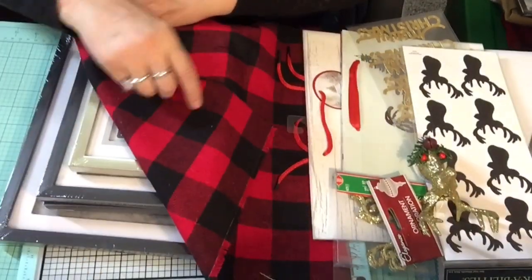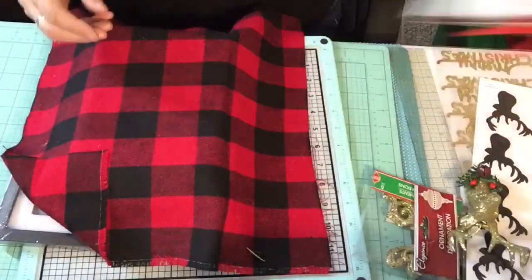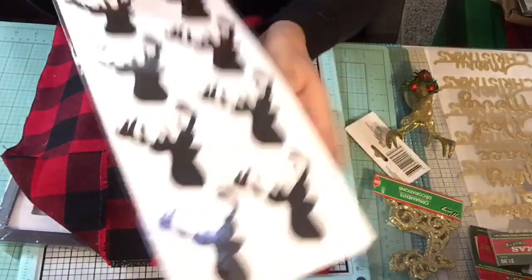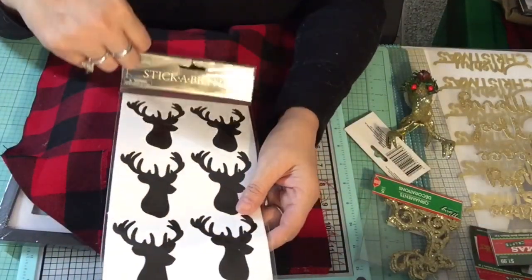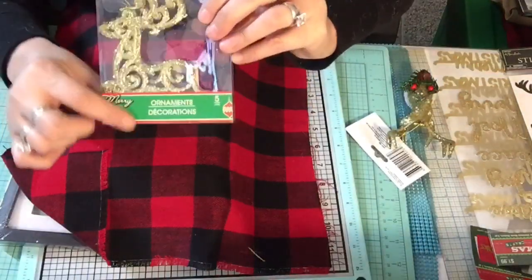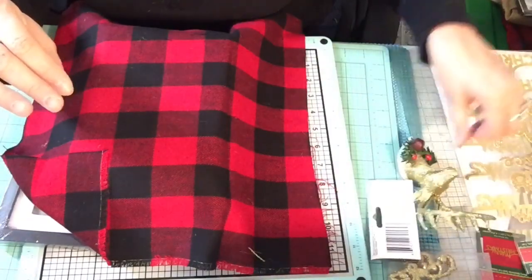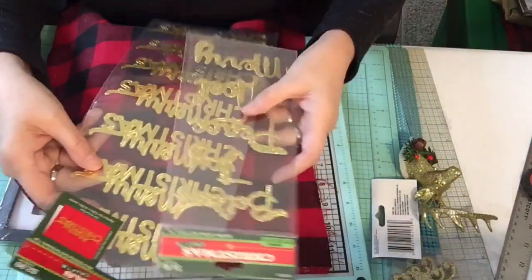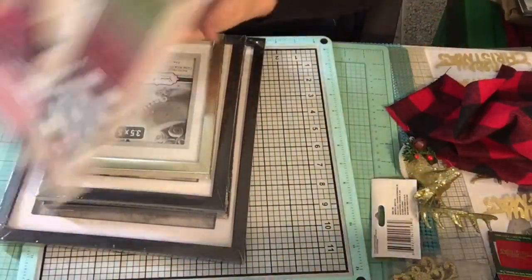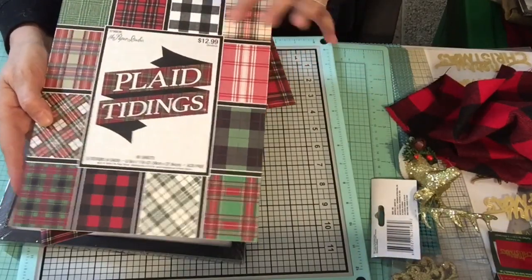We're going to make some Christmas decor and we're going to use a couple of gift bags. I'm going to use the little moose that I picked up from my last Dollar Tree haul, and a sticker I picked up from Hobby Lobby at half price - so these were like $1.25. We're also going to use some reindeer and possibly some wording. For my backing I have some material and I'm making use of this plaid tidings paper pack from Hobby Lobby at half price.